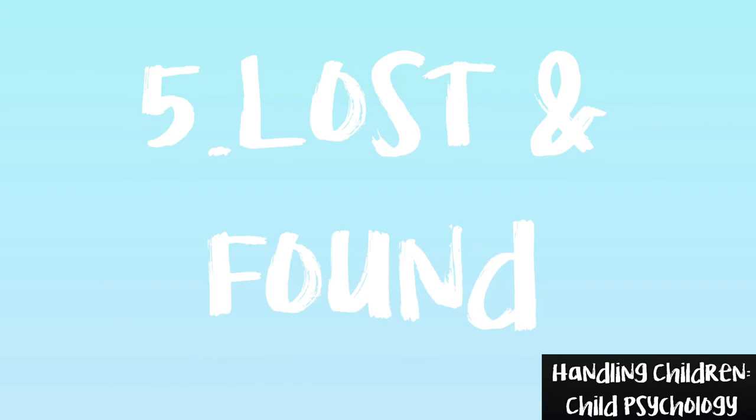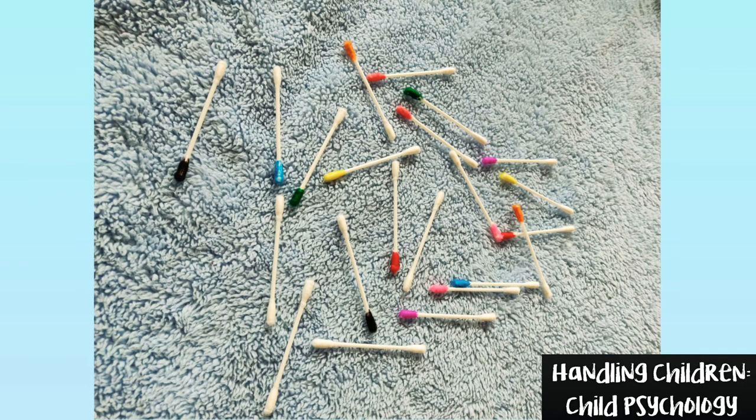Game number 5: Lost and Found. From this mixture, help the earbuds to locate their pairs. Make up stories like 'help them find their friend' to keep them interested.